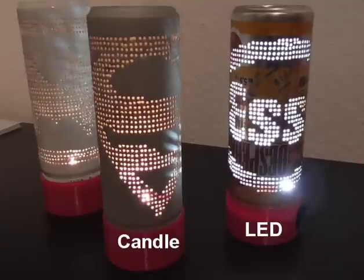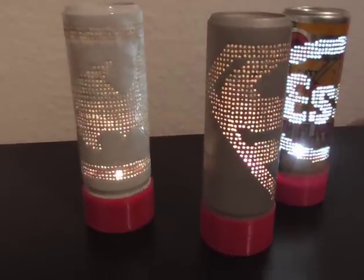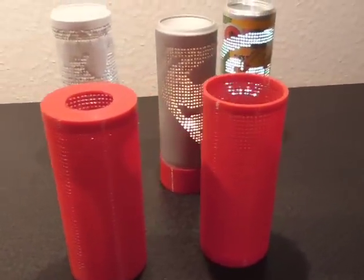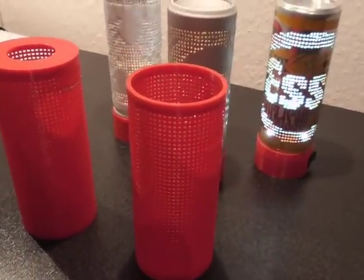In general I prefer the LED strips over the candle. The LEDs are much brighter and don't get too hot, whereas with a candle it can be a little tricky. I hope you enjoyed the video — have fun trying it out yourself!